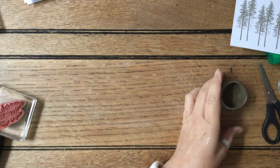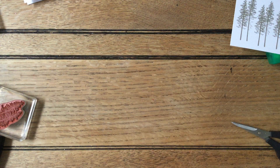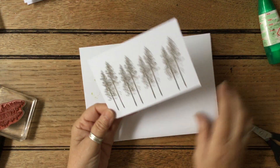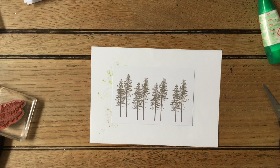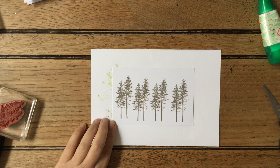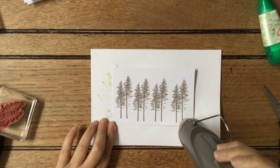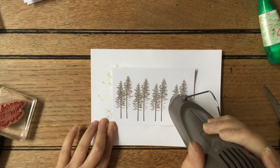Let me just pop the lid back on to make sure I haven't got bits everywhere. Now I'm going to use my heat gun. You'll have to excuse the noise, but it's worth it to actually see it all change colour. Whatever tree stamp you've got — there are lots of tree stamps out there — you don't have to use this one, you can use another one. You can see it just starts to go and will be a beautiful gold colour.